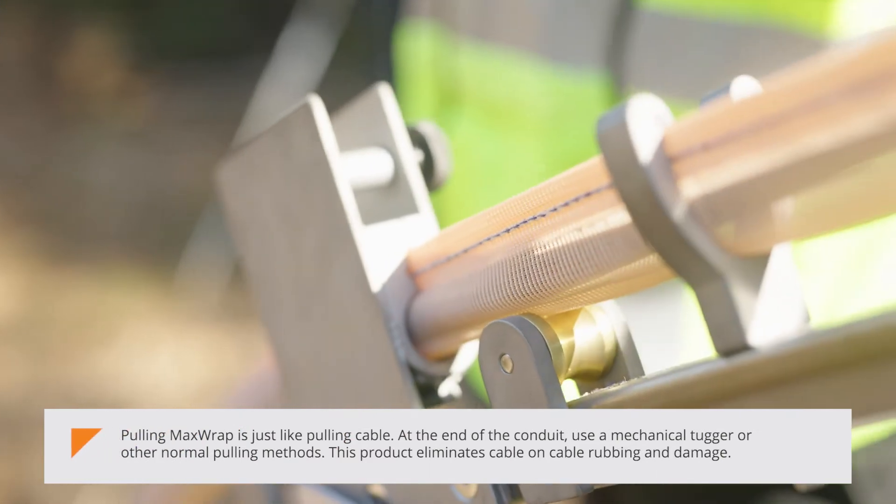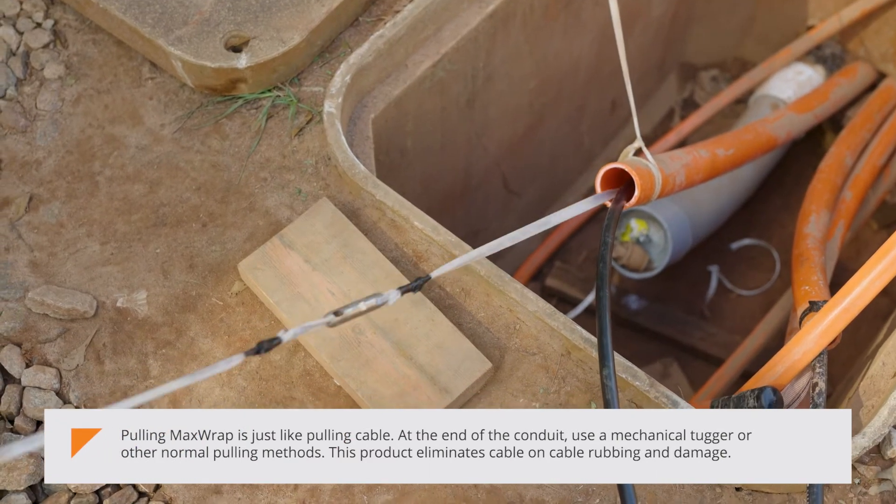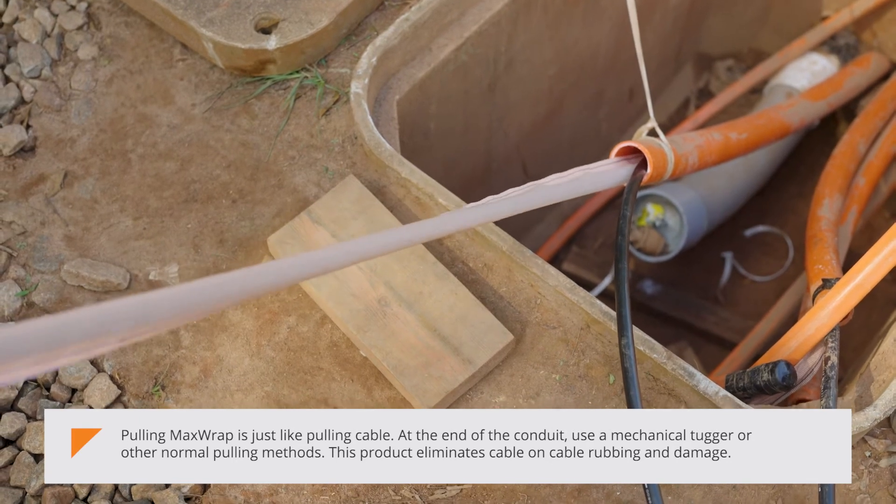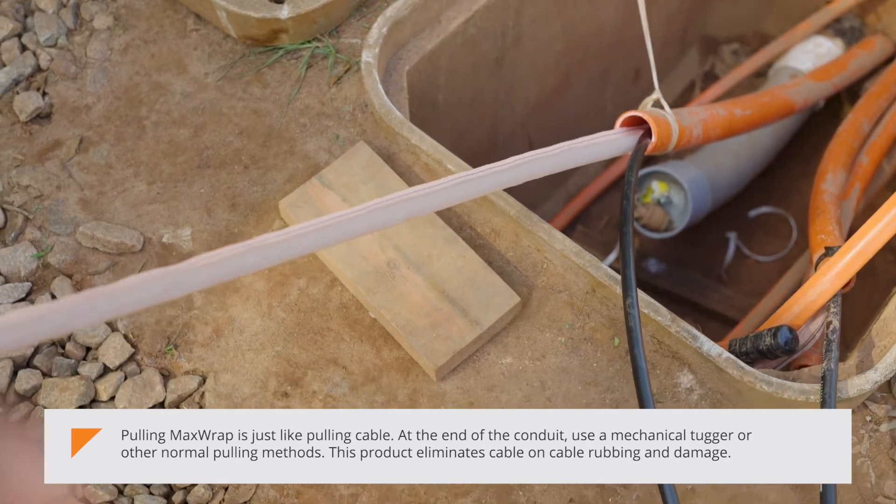Pulling MaxWrap is just like pulling cable. At the end of the conduit, use a mechanical tugger or other normal pulling methods. This product eliminates cable-on-cable rubbing and damage.